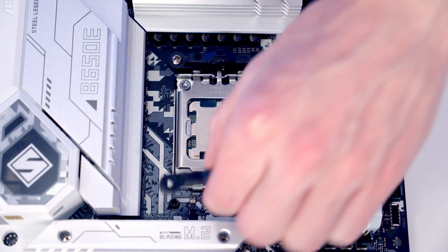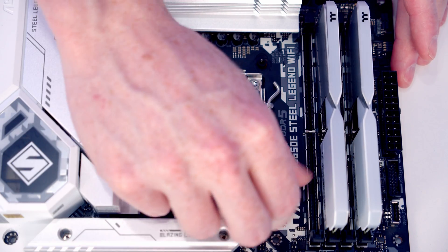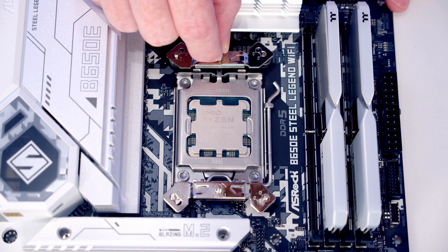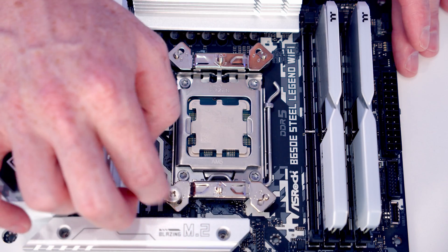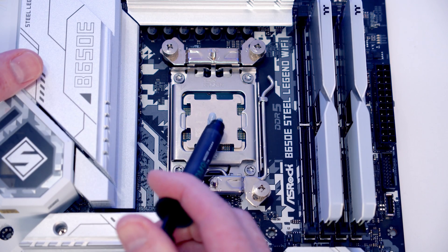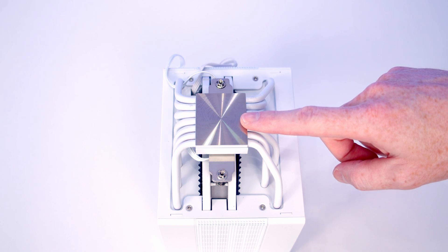The first step in installing our CPU cooler is to remove the stock clips, each held on with two screws. We then screw one standoff onto each corner, and install brackets at the top and bottom. You'll notice on these we've got an arrow pointing towards the CPU. Then we put a thumb screw onto each corner. We can then add some thermal paste to the centre of the CPU. If you're using the CPU cooler from new there will be plastic protection on the cold plate you'll need to remove.